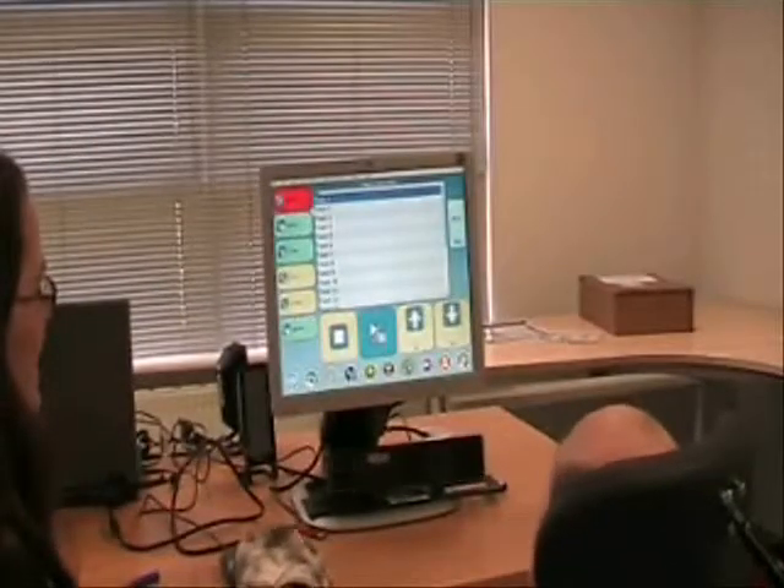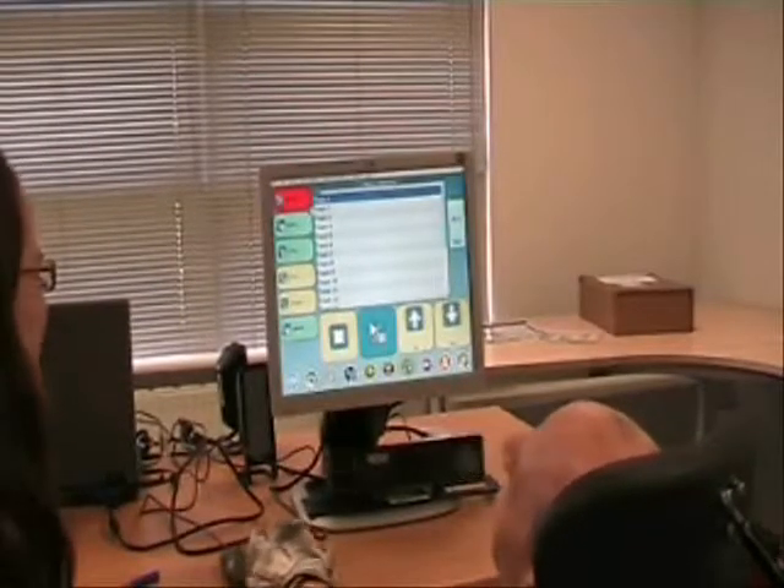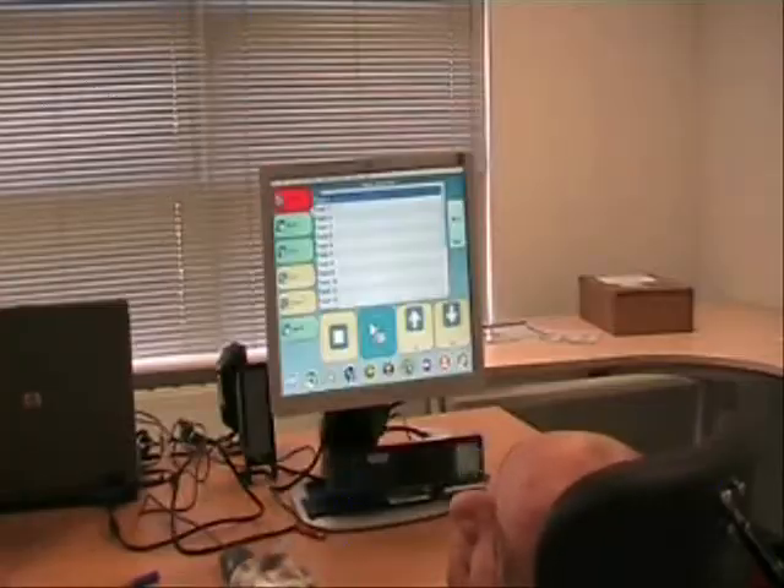I want to break free — the selected music track begins playing through the computer.